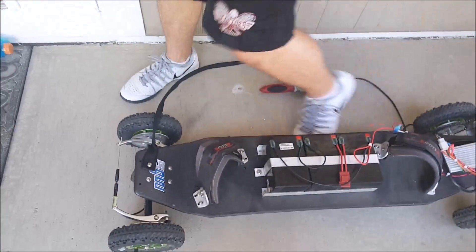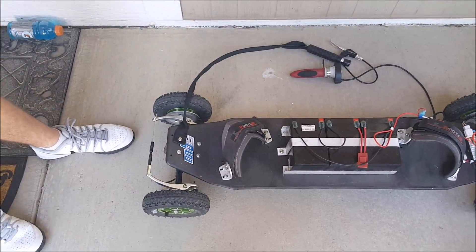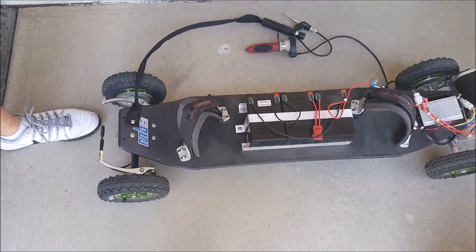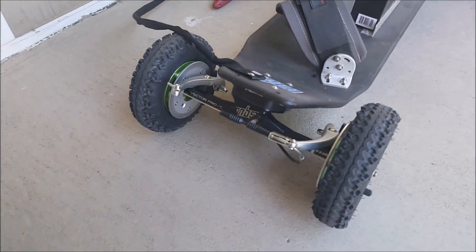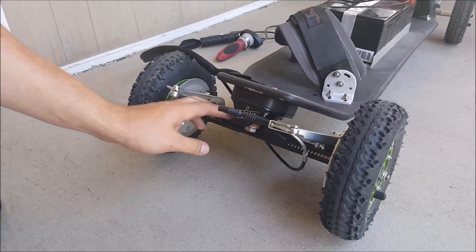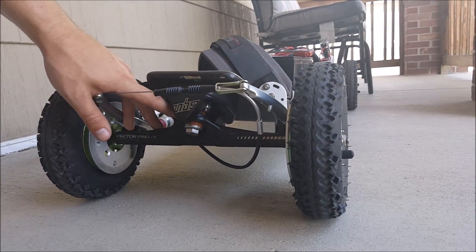Yesterday I was able to ride it for 45 miles or more before it hit the low battery light. There are bindings to put your feet in. On the front, I've got the MBS Vector Pro, which is a titanium alloy truck with a twin kingpin. This one's a lot sturdier and helps with steering.